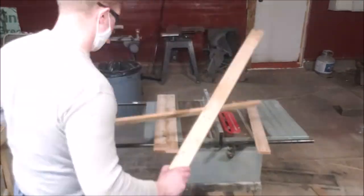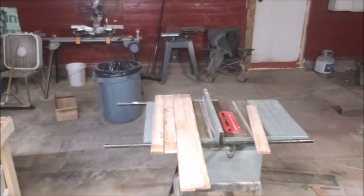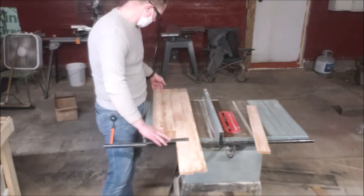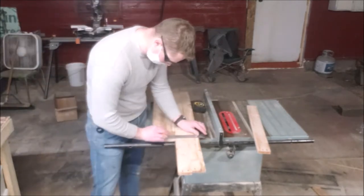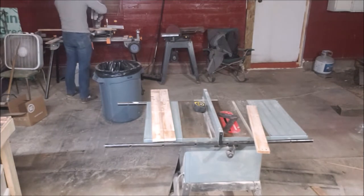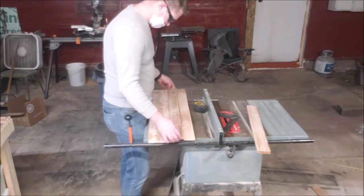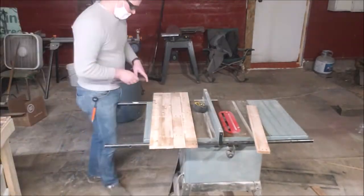Once I had them all cut down I decided to cut them all down to length — I think I did 31 inches. Cut them all down, just basically kind of a general idea of where I was going to be with that.